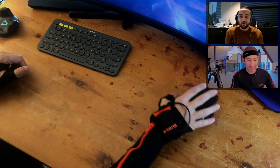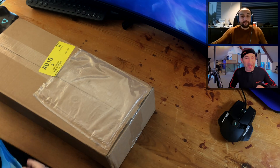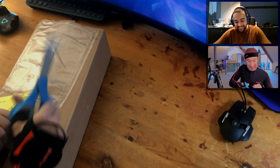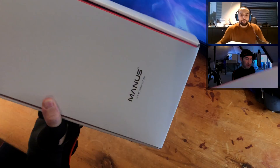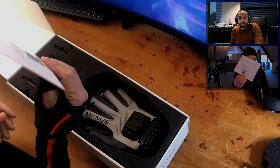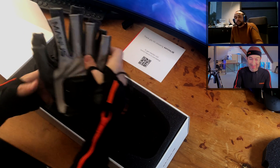Let's start unboxing. So we scan and then we can just be up and running, right? This is just a shortcut to the setup page.